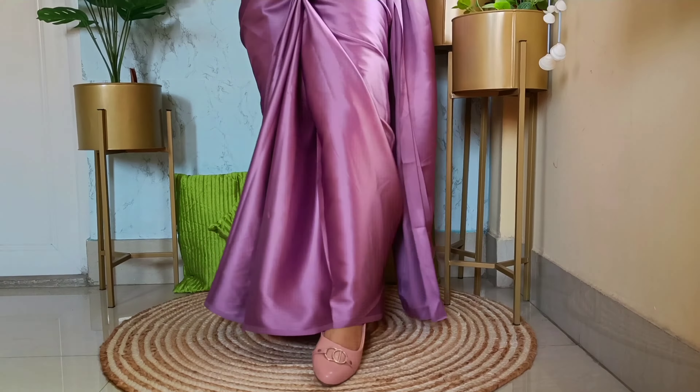I chose the satin saree because nowadays it is so trending, and trust me, this particular fabric works wonders when you drape the saree beautifully. So first, taking one end of the saree — one of the first easy steps is to tuck the saree into my petticoat or the shapewear, whichever you are going to use.